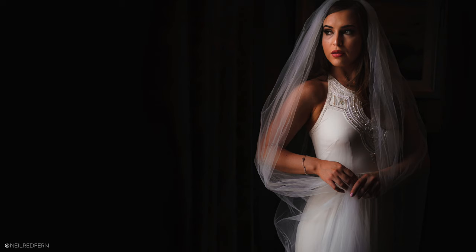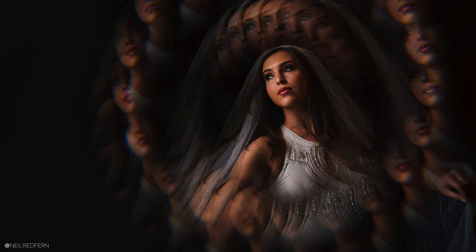Hi everybody, I hope you're well. I'm at the amazing Eves Hall today, one of my favorite venues. In today's video I'm going to show you how you can make really beautiful portraits using just natural window light, but then how you can make those portraits really creative within just a couple of minutes. So let's crack on!